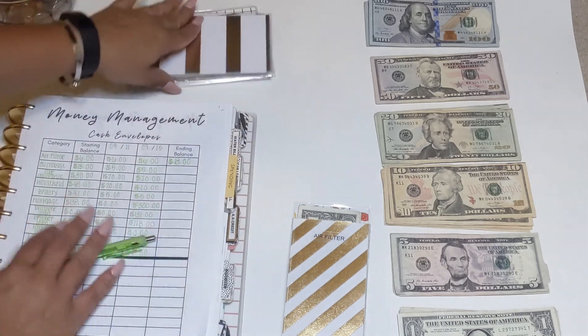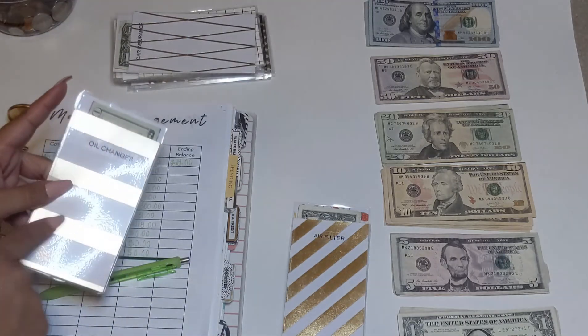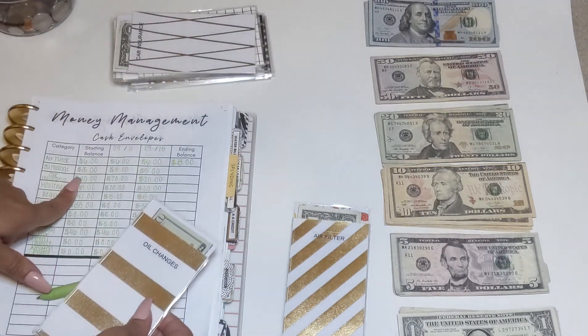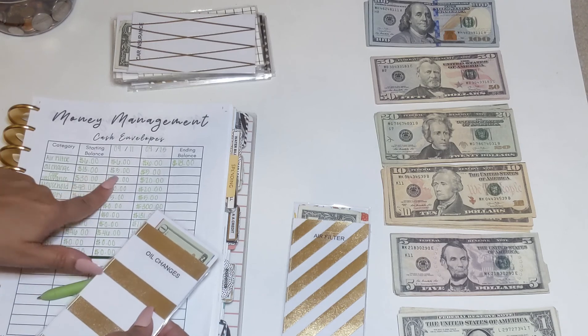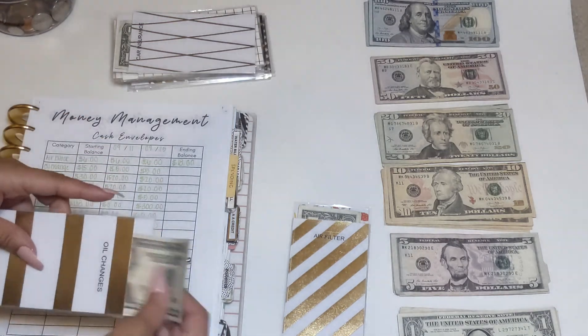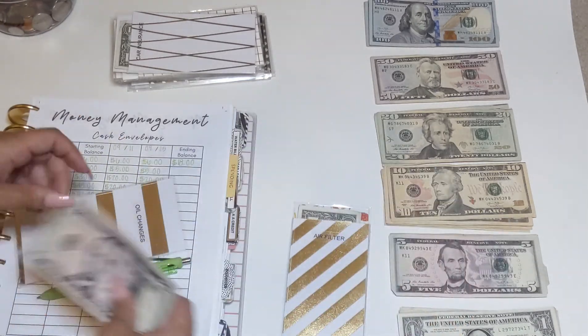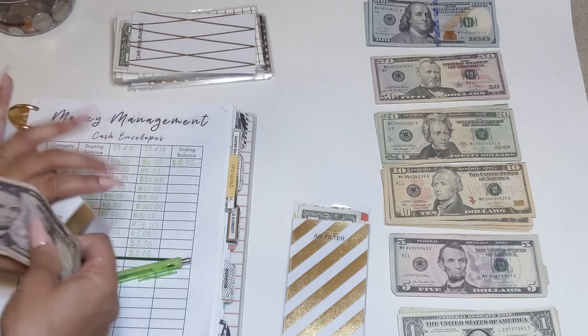The next cash envelope is for my oil changes. I had $15 already in here and added $5, so there's $20. I'm going to be adding another $5, making it $25. I've already gotten my oil change, so we're just saving up.